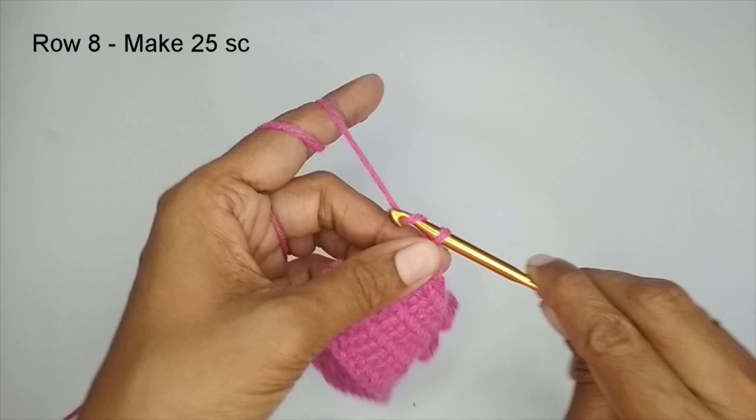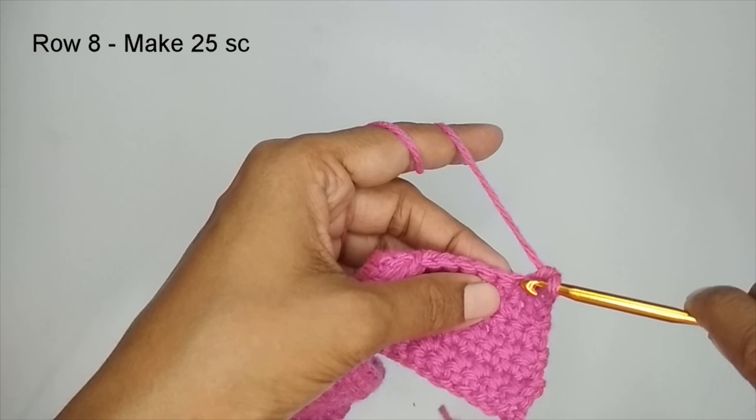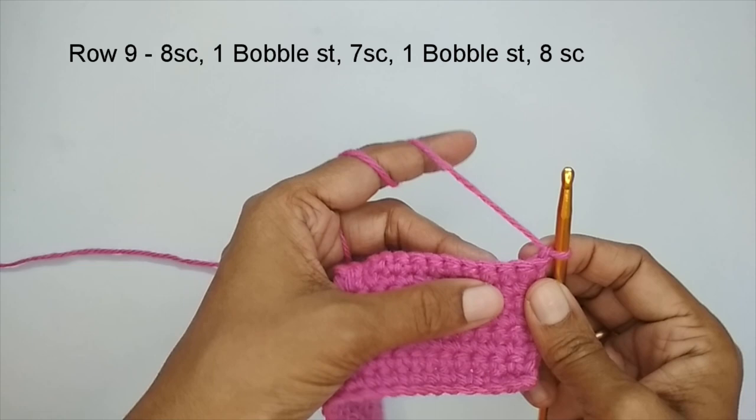Row 7 should be followed with a normal single crochet row. So chain one, turn your work, and place one single crochet in each stitch — you will have a total of 25 single crochets. Here I have finished my eighth row of single crochet, which was a normal single crochet row.